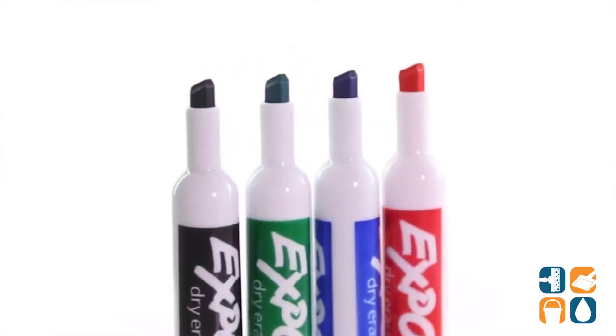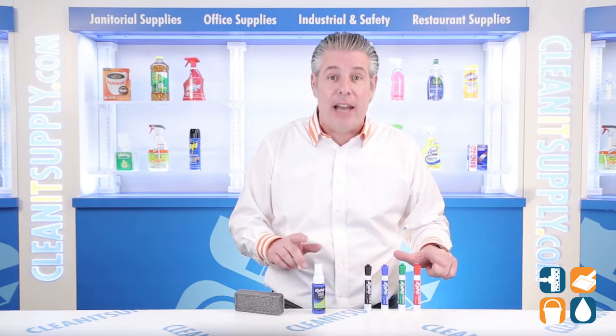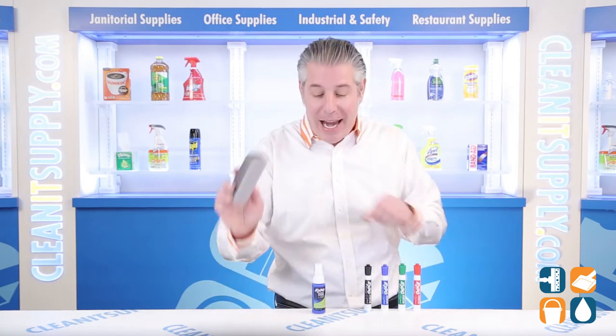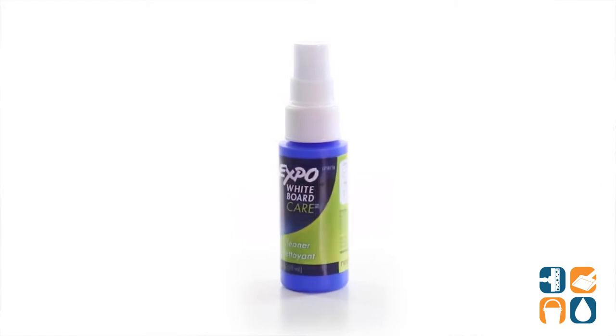The EXPO marker set includes four chisel-tipped markers in black, blue, green and red, as well as an EXPO eraser and a bottle of cleaner. Get a Low Odor Dry Erase Marker Set for your office, classroom or conference room.